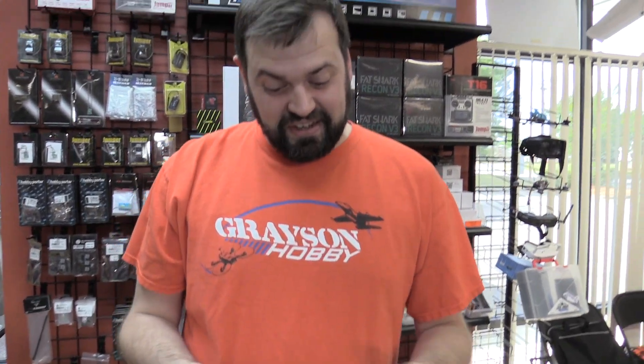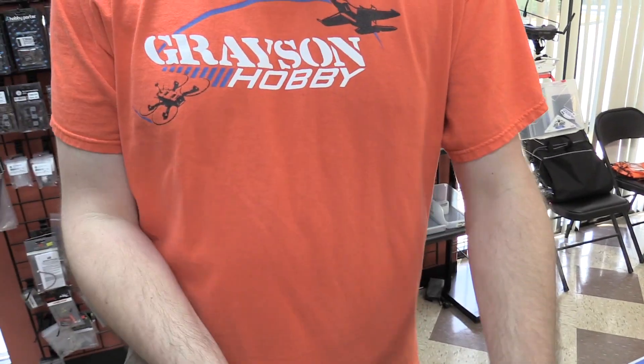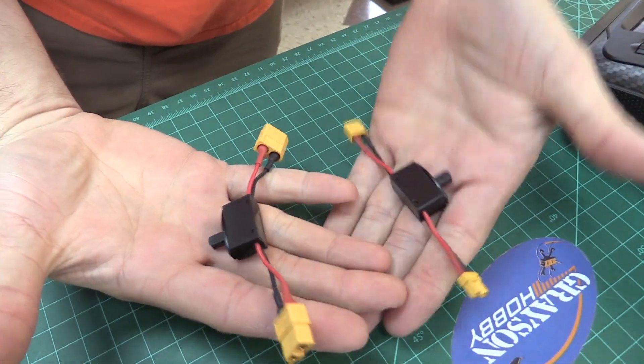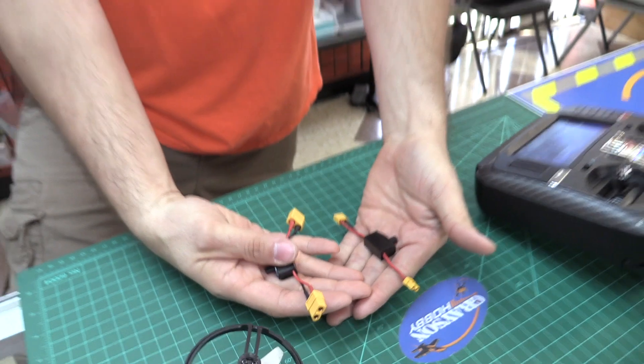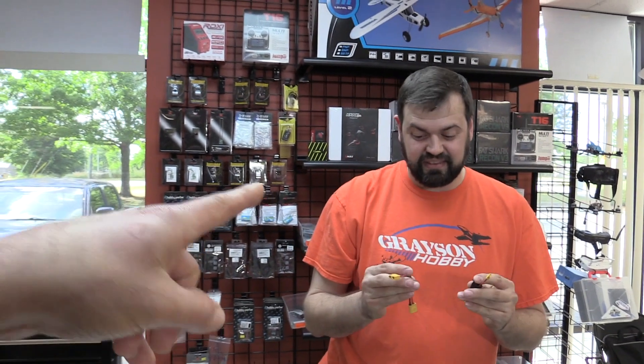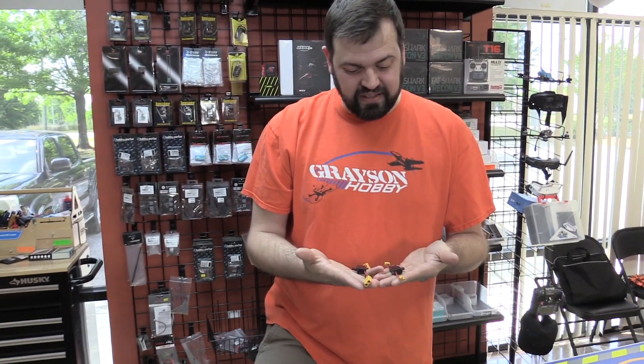But Will, my quad is an XT60. If you have an XT60, well, you can either do adapters or buy the XT60 version. So we do offer it in two versions. We are going to offer one with an XT30 and one with an XT60. If you have Deans, well, buy an adapter. But basically, those are the two we got. Now, the switches, again, they are a 3-amp switch.